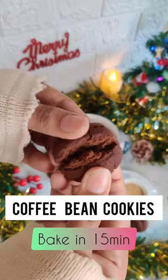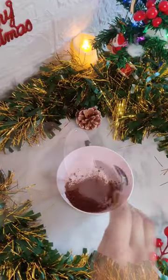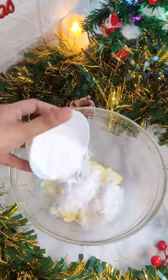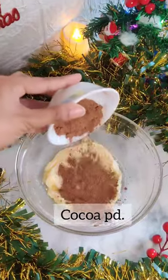Christmas is here, so here I am with a quick recipe. Make the coffee mixture as shown. In a bowl, add butter and sugar and give it a good mix. Add cocoa powder and maida.